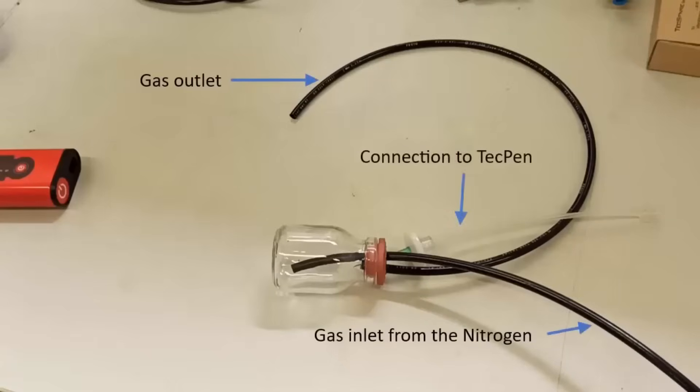The connection to the TechPen can be done via a needle which is on a filter connected to a hose. At the end of the hose should be a luer lock connection.